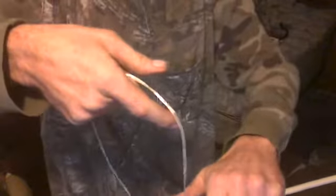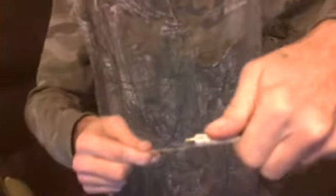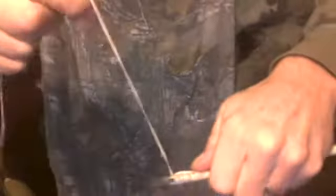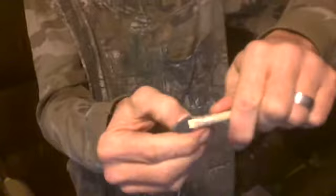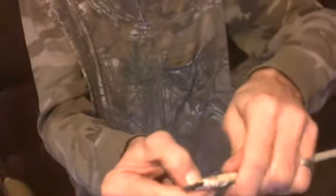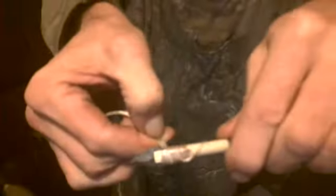I wrap this around here — I kind of thinned it out. I don't want to go too close to the broadhead. I'll wrap this, overlapping it where I want to go close to the arrowhead there. I'm trying to keep this as tight as I can while going down here, then spreading it out with my fingernail to make it wide.